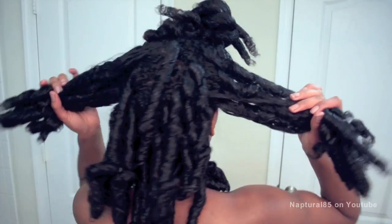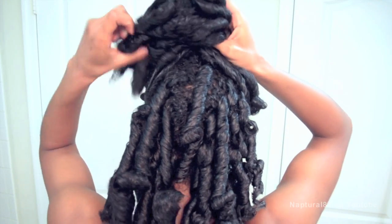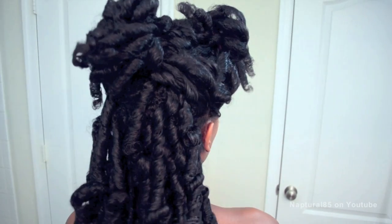Alright, let's do it! Grab the section right in front of your ears on both sides and secure it high up on your head and out of the way. Now take the sections immediately behind the ears on both sides and secure those out of the way. We're going to work on the back first.